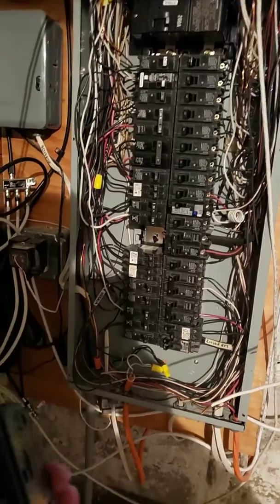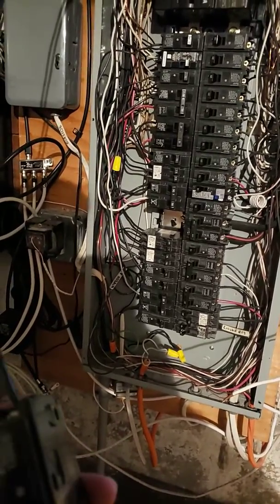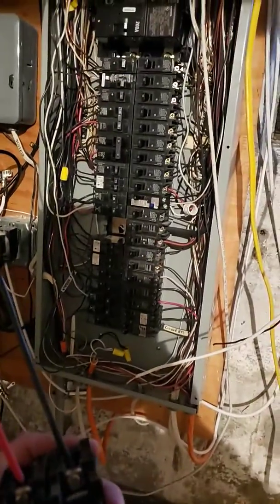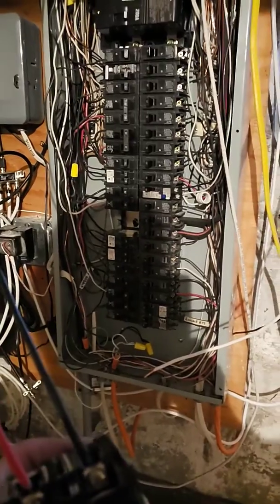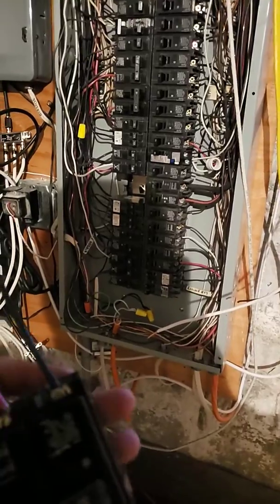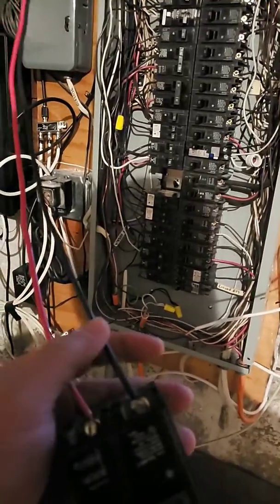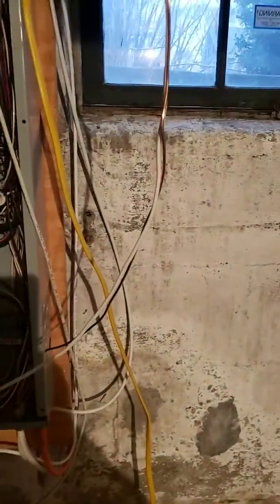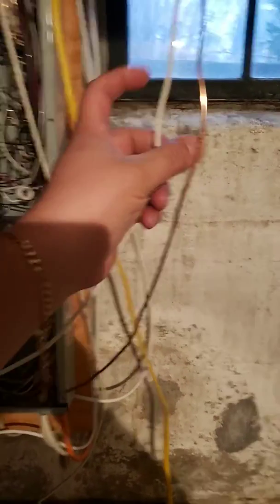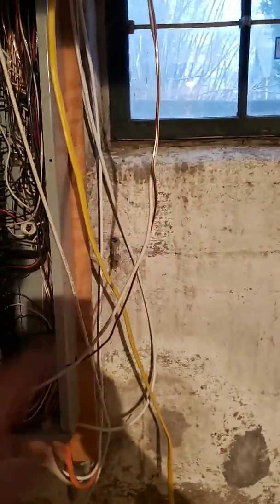Here's what I'm doing. You've got one wire which is called 10/3 wire. It has red, black, and white — which is the neutral — and ground. One detail here is that sometimes people can get confused.